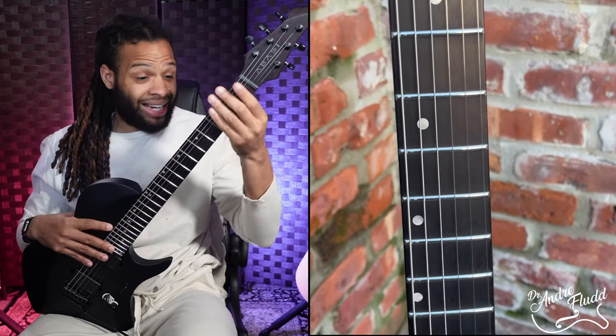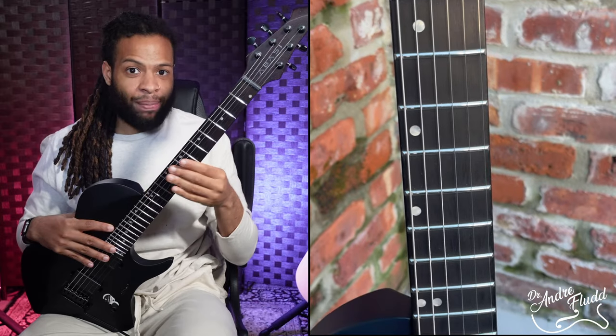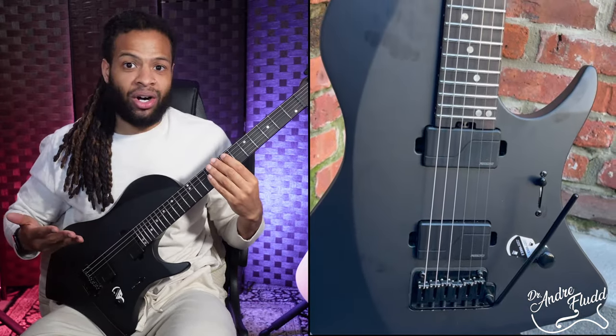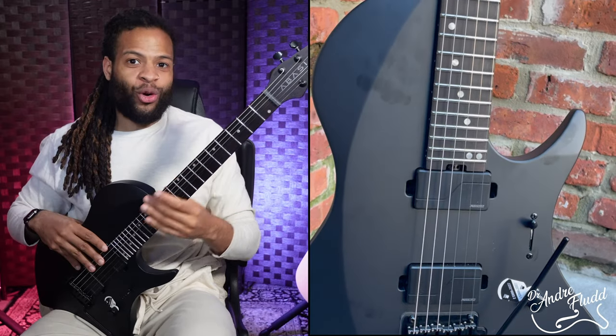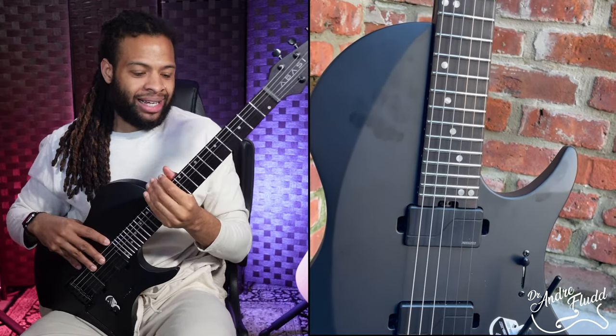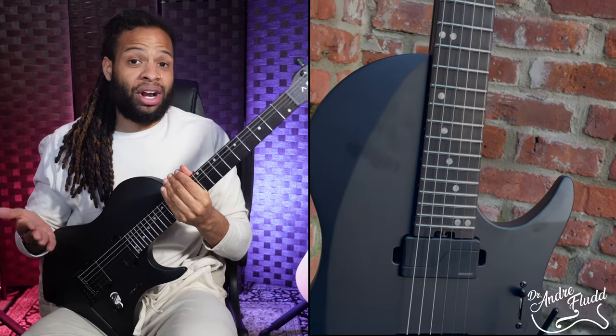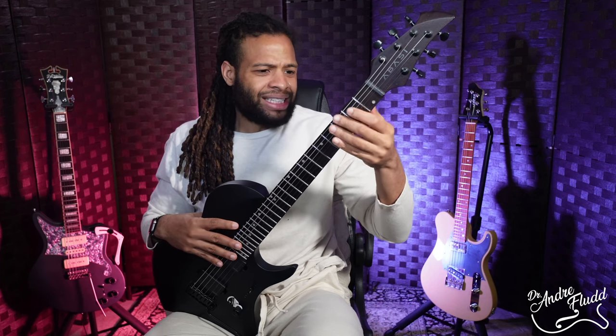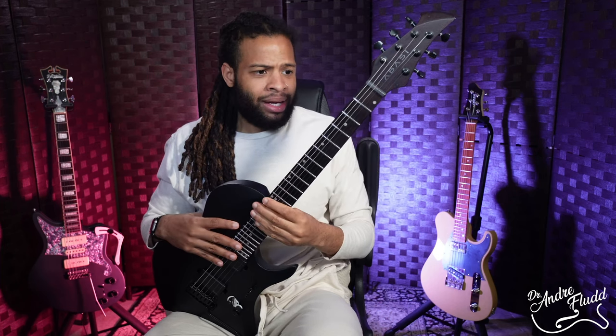I also really like the inlay design on top of the ebony fretboard. I love the whole matte look and black of the entire guitar, so in terms of the overall quality and comfort of the neck and the design choices I'm really really happy with this instrument. For me personally the neck might be a tad bit too thin, but I think I can get used to it over time and that isn't a deal breaker in this particular case.